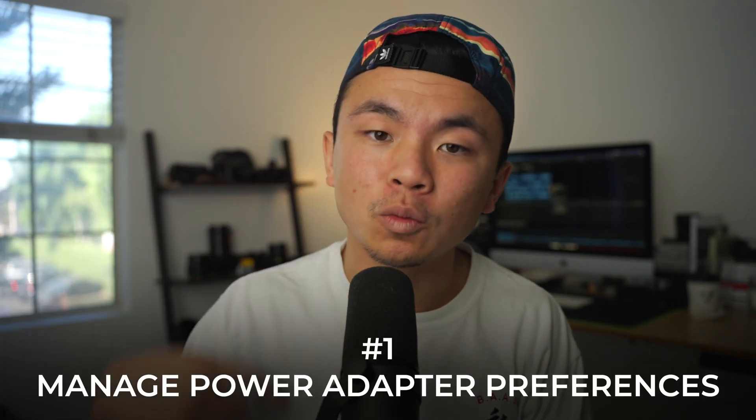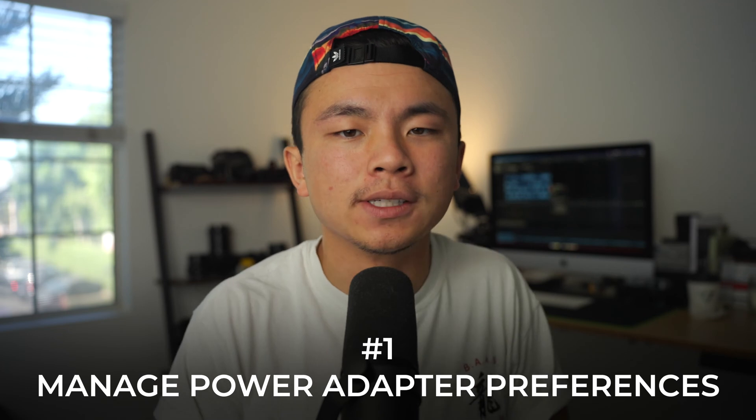There are honestly so many reasons why this could be happening, and in this video we're going to be tackling a few of those issues. So let's start off with tip number one, which is to manage your power adapter preferences. This tip is all about telling your MacBook how to manage power when you're not plugged in and when you're only using battery power.